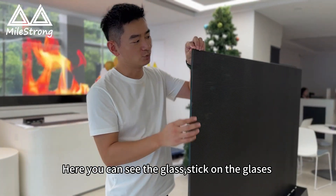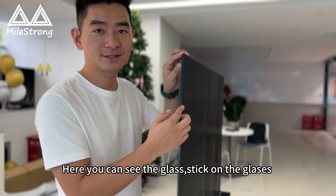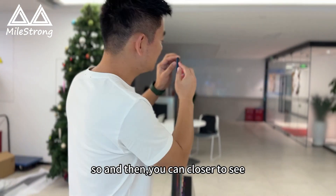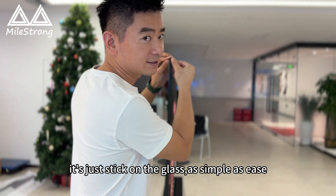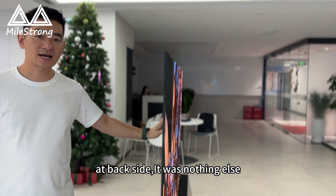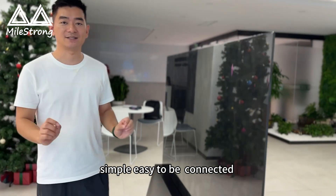Here you can see the glass — we can stick on the glass or by-clipping. You can come closer to see, this is just stuck on the glass. It's as simple as it is. And the back side, there is nothing else. Simple, easy to be connected.